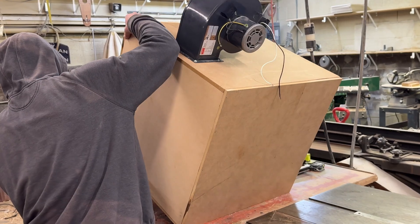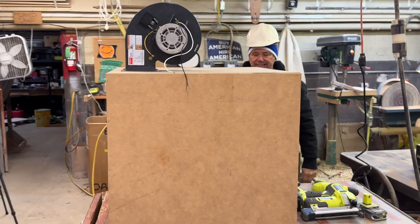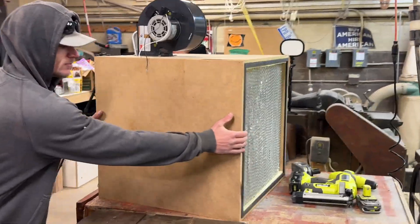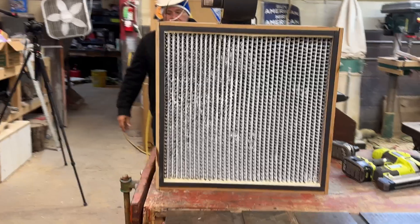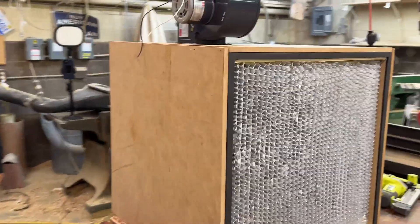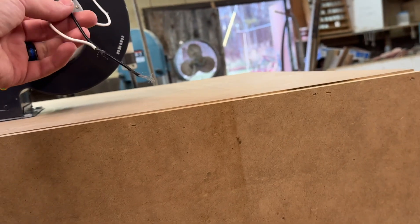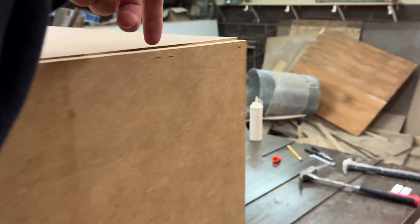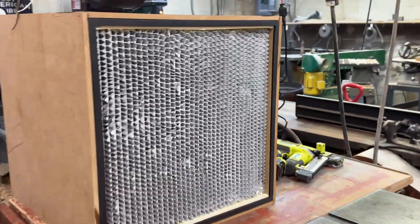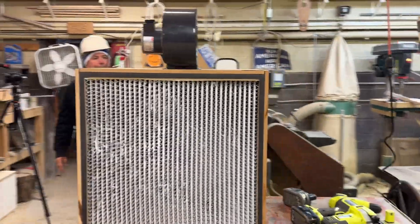After you're done building the flow hood, you have the option of building a small box around the blower motor and attaching a pre-filter for extra protection. You'll have to wire up the blower motor to a three-pronged power cord. You could also wire it into a switch — on the last laminar flow hood I built, we put a light switch on the side of the flow hood to turn it on and off. You should also fill in any gaps with some silicone.